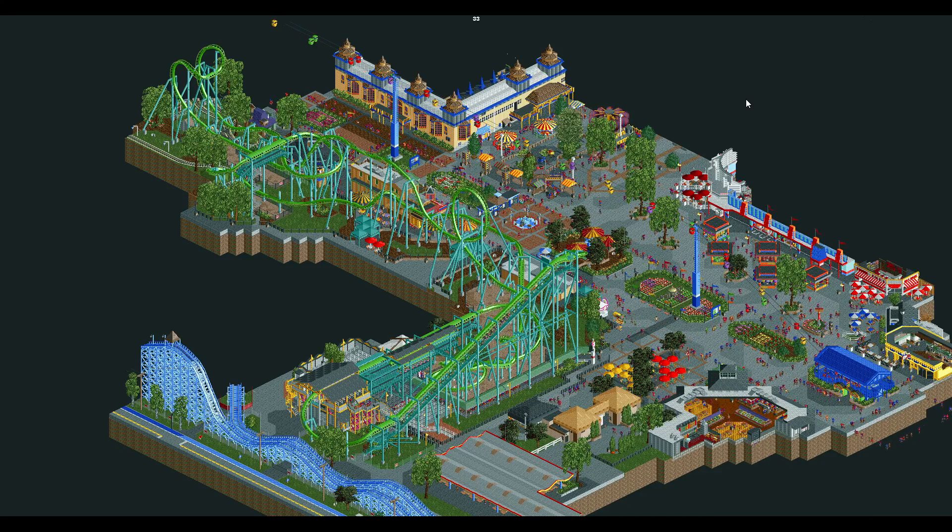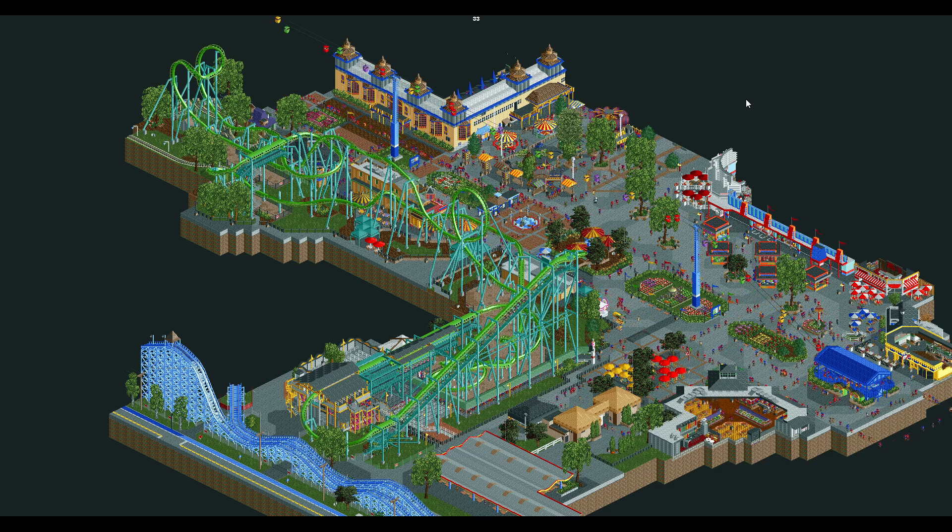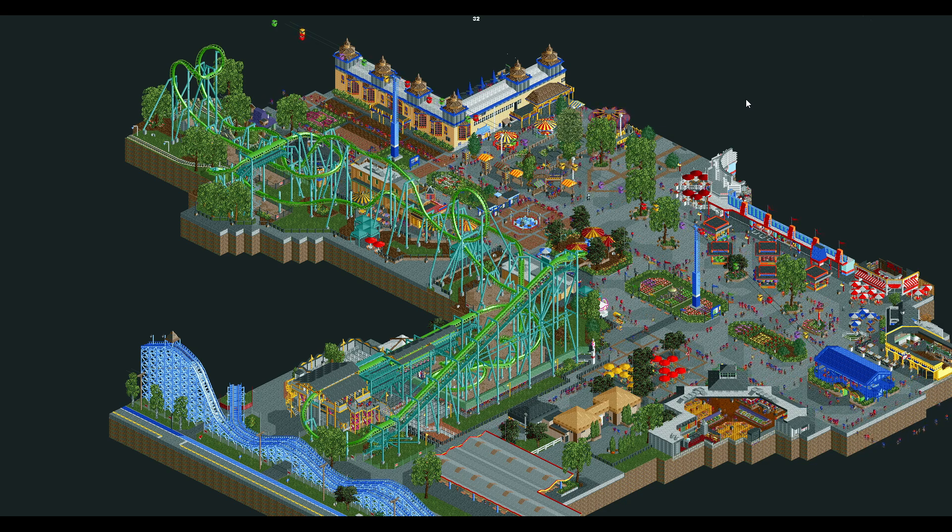Hey everybody and welcome back to another RCT2 review. In our last episode we looked at Kumba by Kumba, which I had called one of the most influential RCT2 ride recreations because of the custom objects and the overall quality of the design. I said we would take a look at a different recreation in our next episode, and here we are today looking at Cedar Point's Raptor by G-Wiz and Where's Walto. A shout out to John Paul Castro Kennedy in the comments of the last video for guessing this one correctly — well done there.